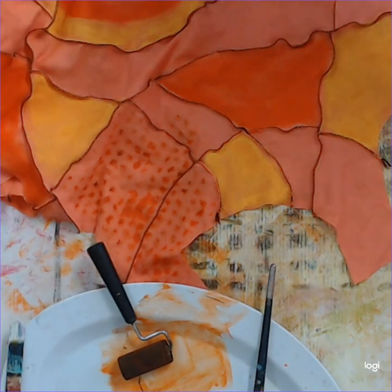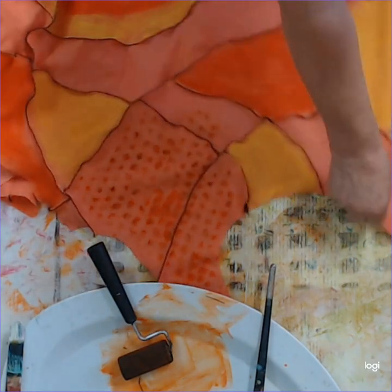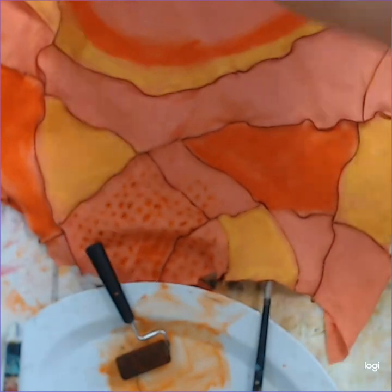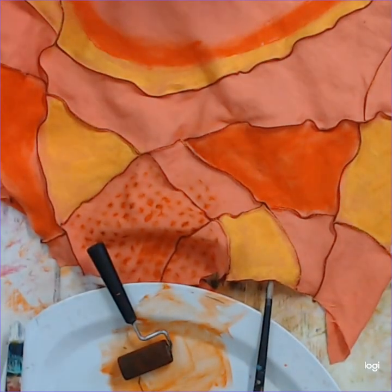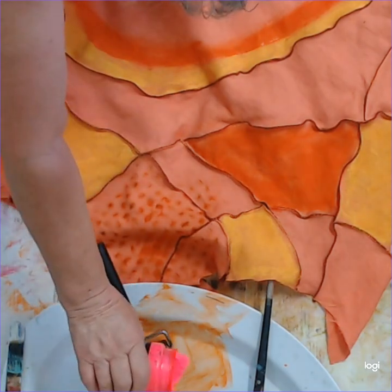I think I've been doing this video for about 10 or 12 minutes now. Moving along — another colour. How about this fabby fluorescent pink?